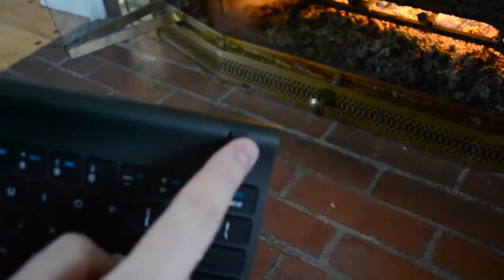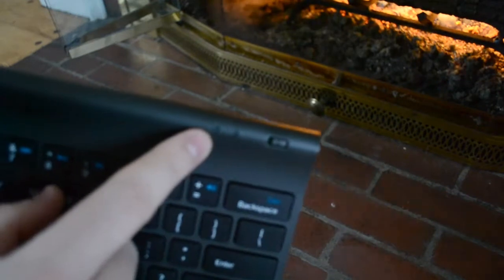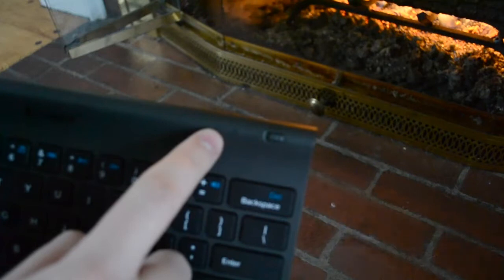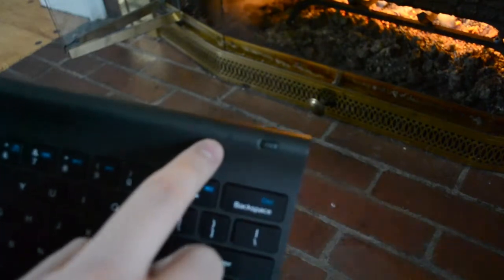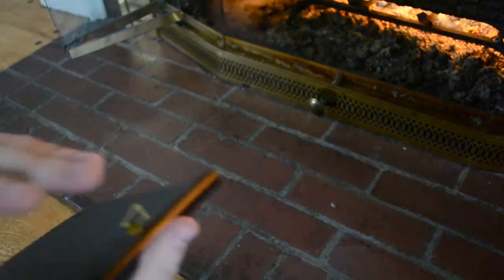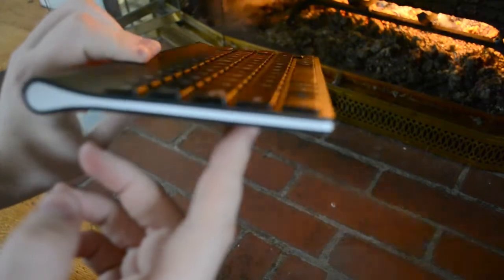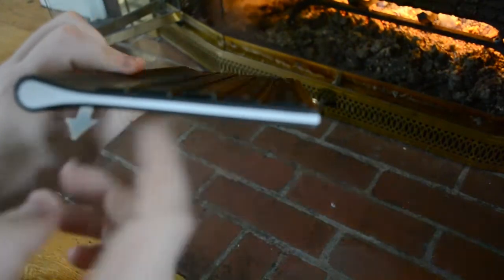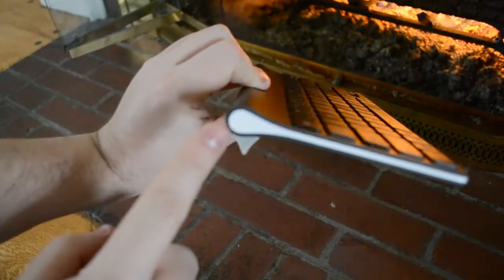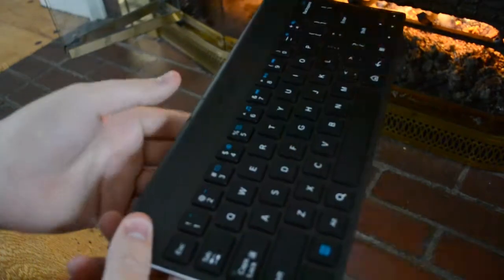The power button is right there — a power slider — and those are, you can't really see them too well on the camera, but that's the Bluetooth and the power LED. From the side profile it's pretty thin, probably going to be about as thin as many tablets. This area up here is where the batteries are stored, unfortunately that's going to be a lot bigger because of having to have batteries in it.